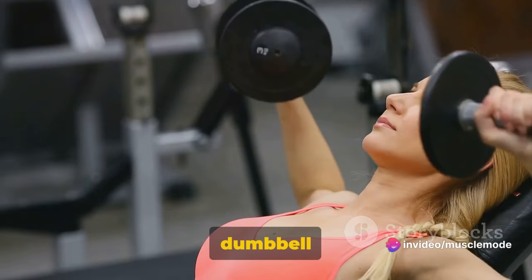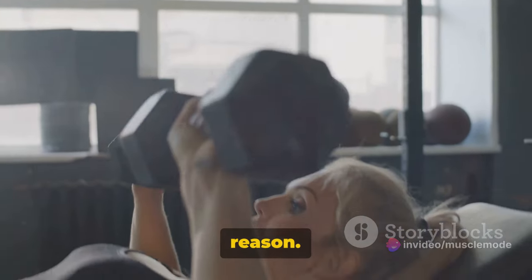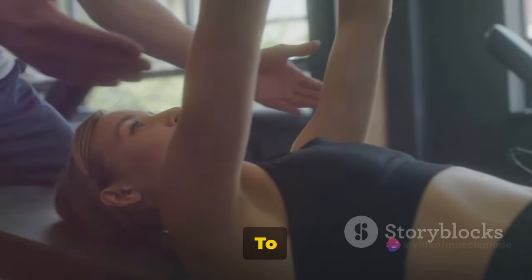Moving on, we have the dumbbell bench press. This exercise is a classic and for good reason. It targets your chest muscles but also engages your shoulders and triceps, making it a comprehensive upper body move.